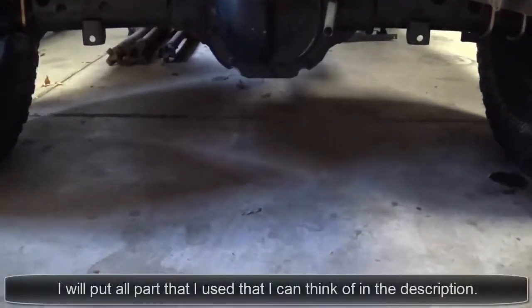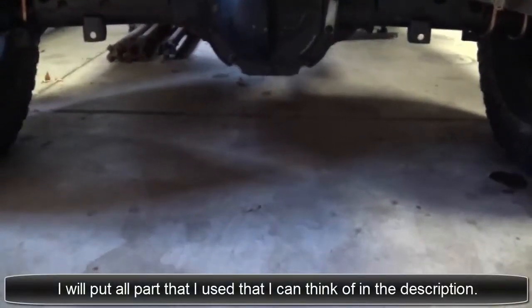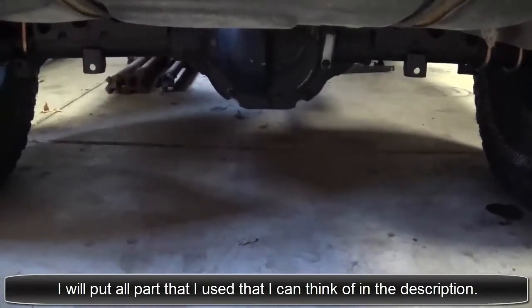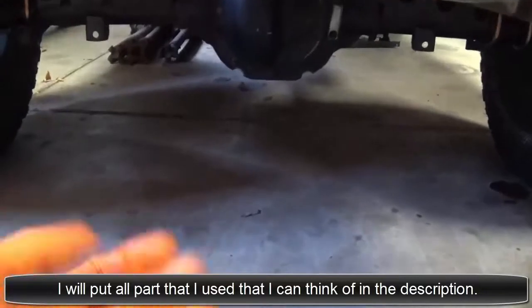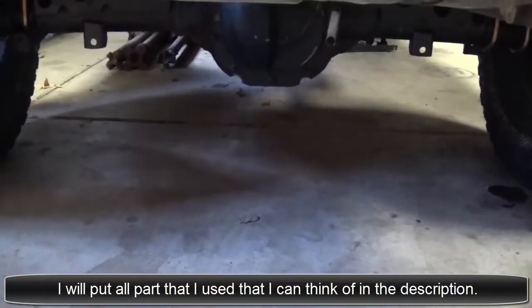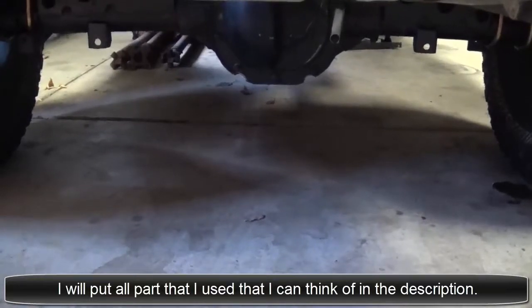Okay, good day everyone — at least I hope you're having a good day. I'm just going to get right into this. As you can see, the rear axle is bolted in. Now I'm going to go over why I redid the perches from the last two videos I made.